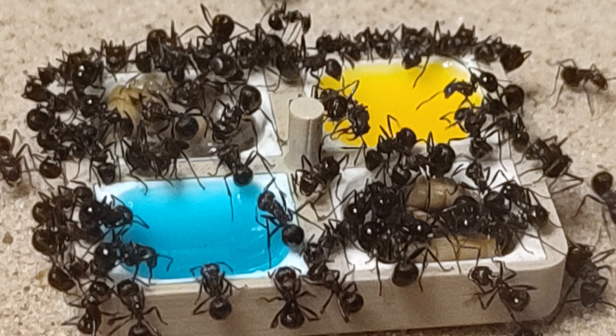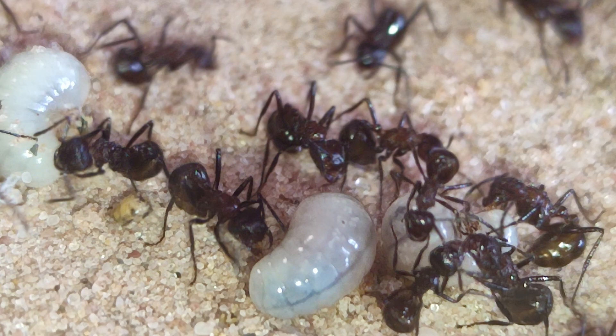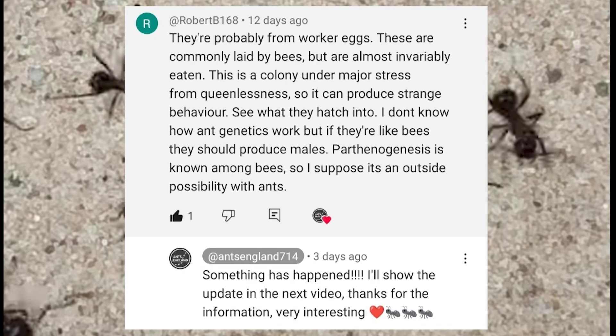Then about six months with no brood, we saw some eggs and larvae which grew into quite big larvae too. I showed it all in an update video a few weeks back and there were some theories — pause if you'd like to read them.